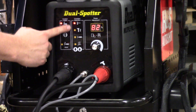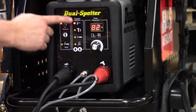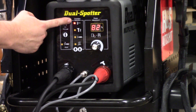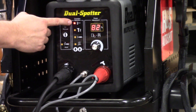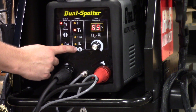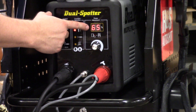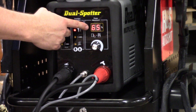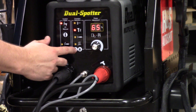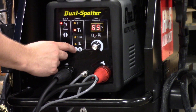Looking at our function selections, we've tried to make this machine pretty simple to understand. There are up and down arrows and function modes with pictures next to each. The first mode is aluminum stud welding. As I go down with the down arrow, now I'm on steel tabs — and notice the power adjustment changed. We do set a recommended power adjustment for each application out of the box, but we can manipulate or change that power adjustment on the fly.